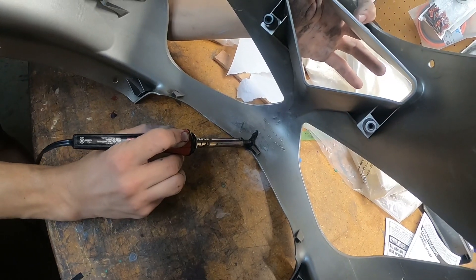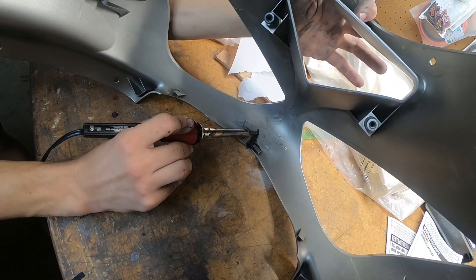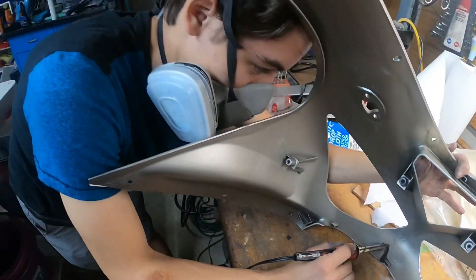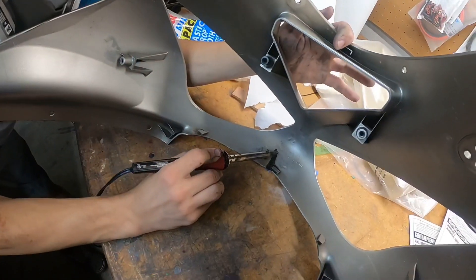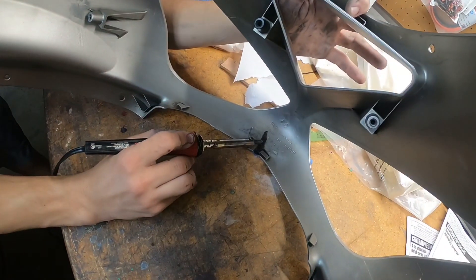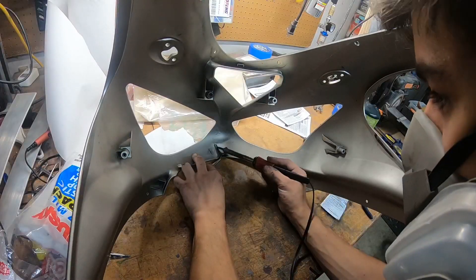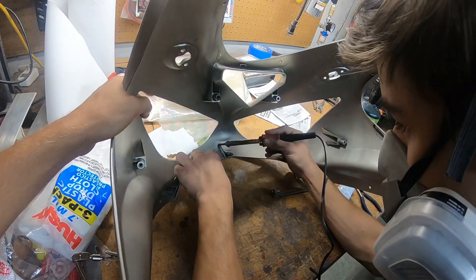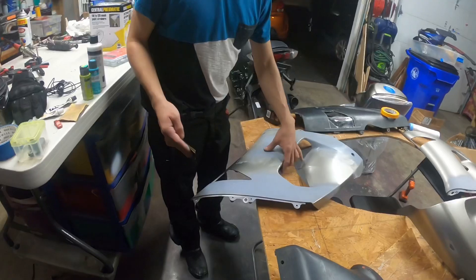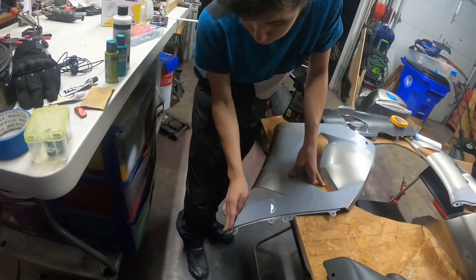That sure does sting. I'm just wet sanding all the primer on here so it's a nice smooth finish, so when you want to peel the dip off later it doesn't grab it too much.